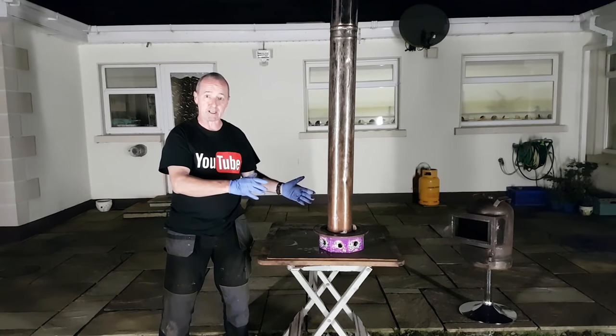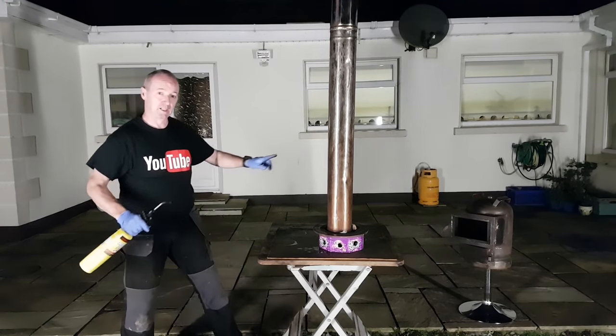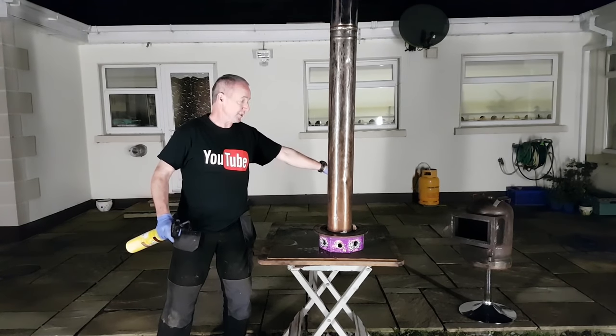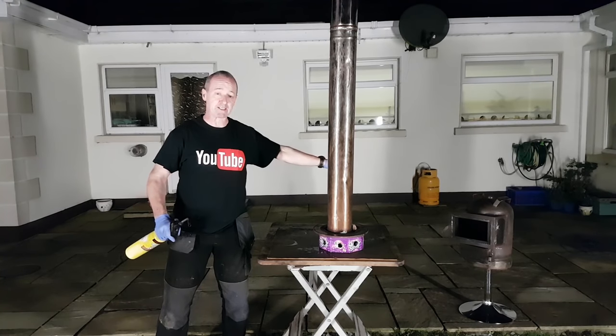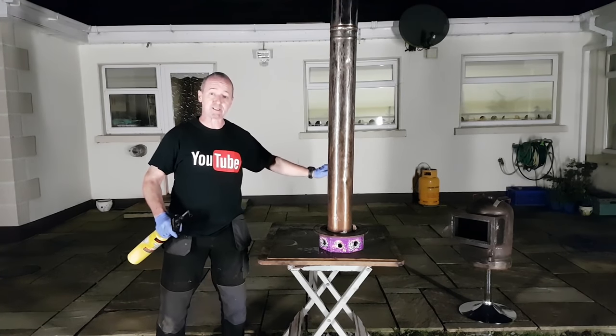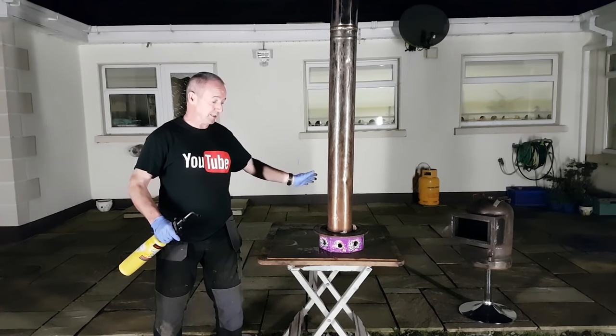That's it — essentially we've made a waste oil burner, just a few components. You can see one of the stoves I made over there to the left-hand side, and I had waste oil burning in that a couple of days ago and it was really good. For something that wasn't prepped for waste oil, I just put some in it, a little bit of setup, and off it went.